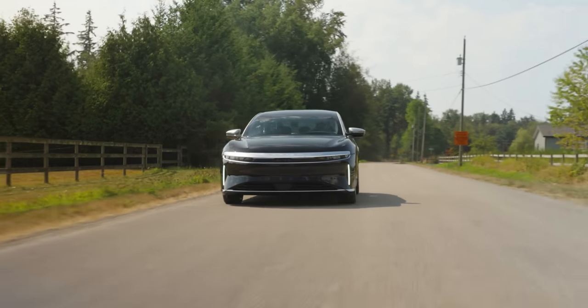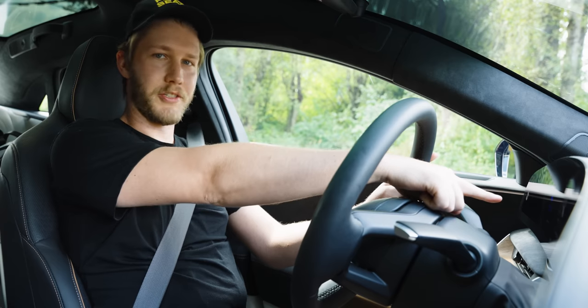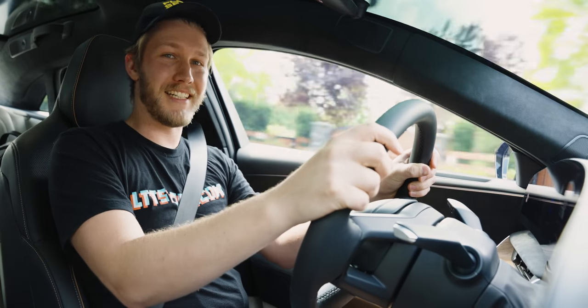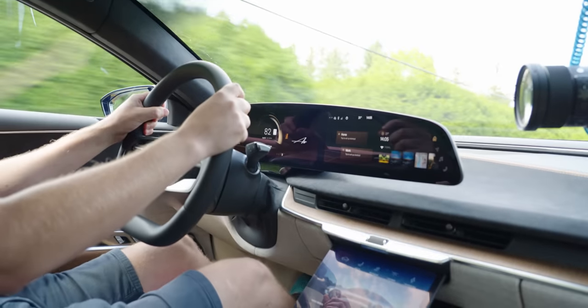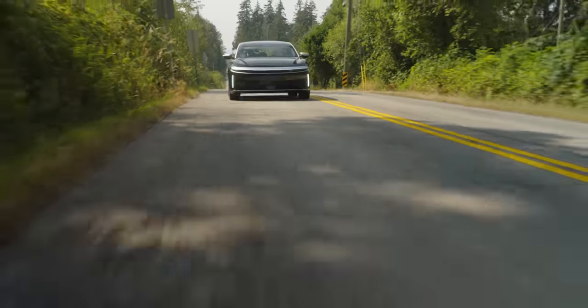Now for the bit you've been waiting for — 820 horsepower, zero to 60 of 3.2 seconds. Sprint mode, sprint activation, launch mode activated. Oh, holy frig, this thing is fast. 3.2 seconds zero to 60 is just obscene, and even when you're going quite fast it is still just — so fast. This thing is just epic.